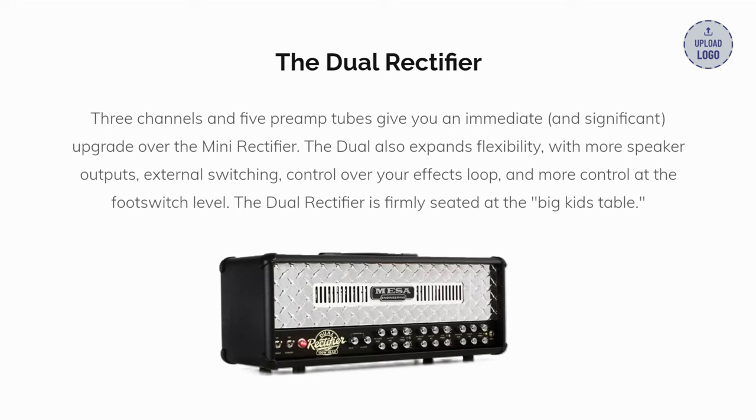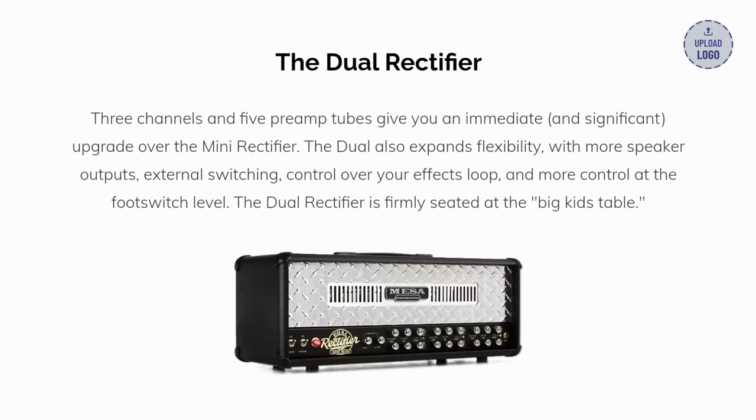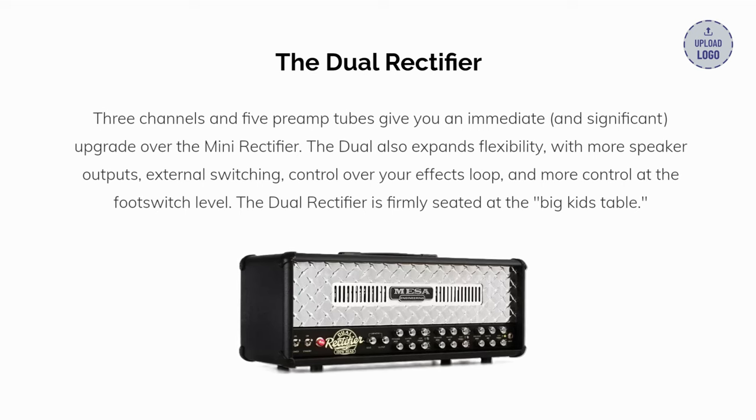The dual rectifier is my second pick. Three channels and five preamp tubes give you an immediate and significant upgrade over the Mini Rectifier. The dual also expands flexibility, with more speaker outputs, external switching, control over your effects loop, and more control at the foot switch level. The dual rectifier is firmly seated at the big kids' table.